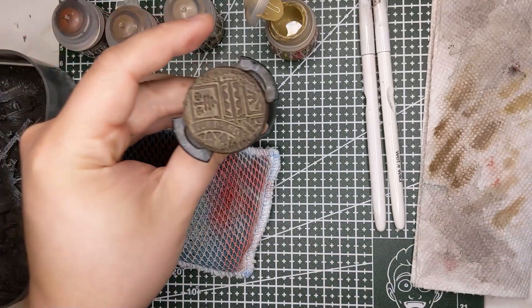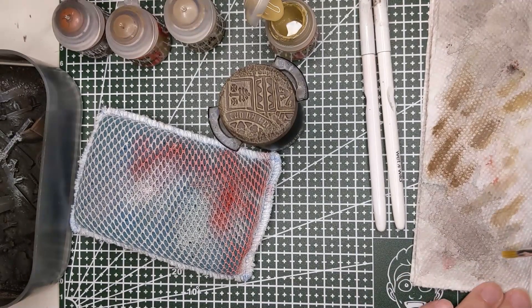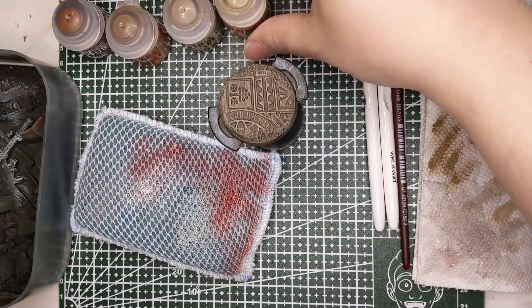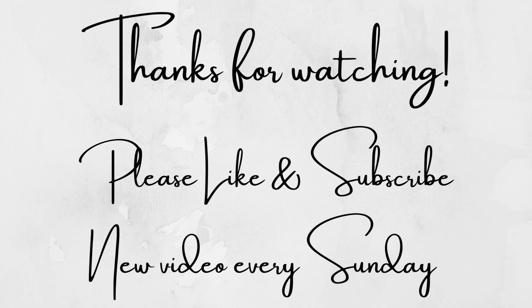I think I'm going to call that good — that's really all there is to it. Dry brushing is simple; it can give you absolutely spectacular results way faster than glazing or wet blending, unless you're really adept at those. I encourage you to dry brush some of your own work and see what you think. Check out my previous video about making the dry brush palette — super useful, super easy to make. Thank you for joining me for this 40k Journey; please like, subscribe, and support the channel on Patreon.